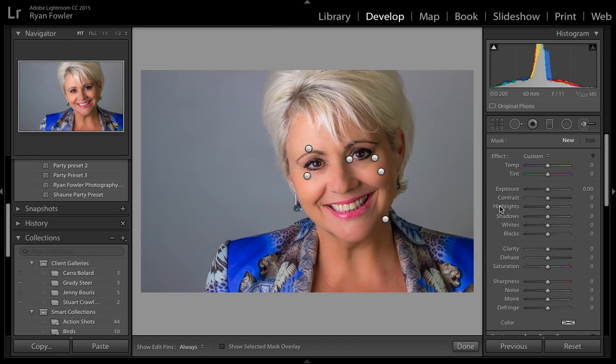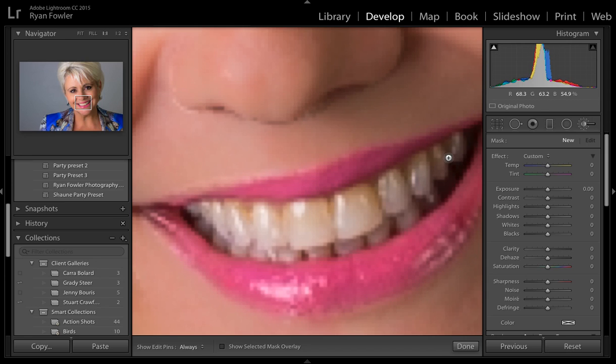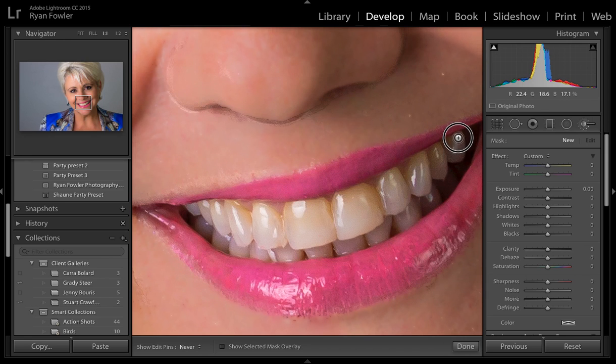So I'm going to make them a nice white but not overblown — not in my personal view anyway. What I've done is gone into the adjustment brush. I'm going to double-click Effect so it resets all the sliders, and then I'm going to go down to her teeth and start painting over.